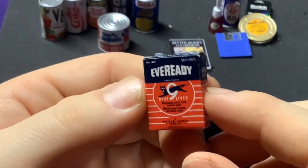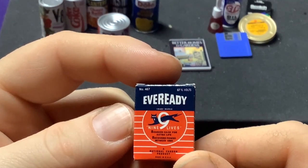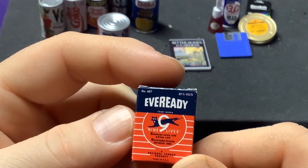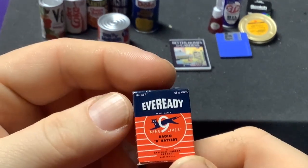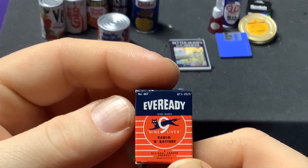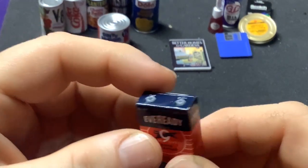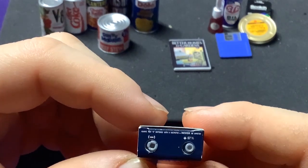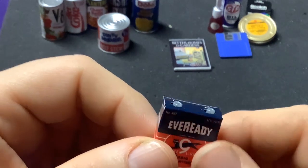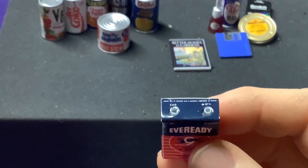We got some Eveready batteries — good old nine volts. Actually this is six to seven and a half volts, with nine lives or extra covers power. It's a nine — is it for a nine-volt battery? Because that's what they look like, but what's six to seven and a half? I love the little prongs on there though. That's definitely cool. And that was just a Common one as well.